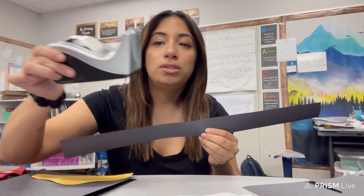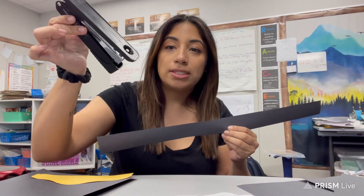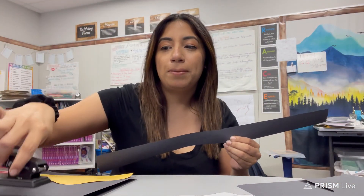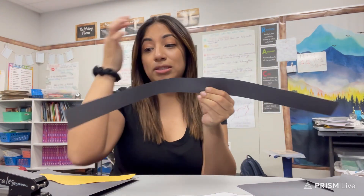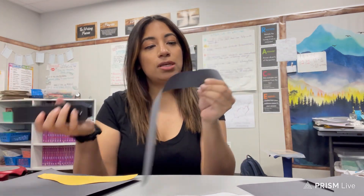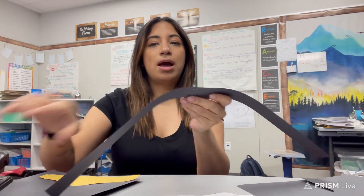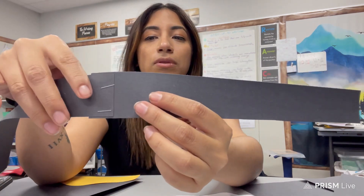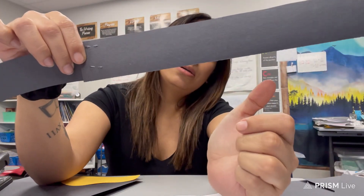You can use tape if you want, or you can use a stapler. If you use a stapler you might want to put some tape on the sides where your head is gonna go, just so that the staples don't poke you. Just for the sake of time I'm gonna go ahead and overlap it and then staple it through.